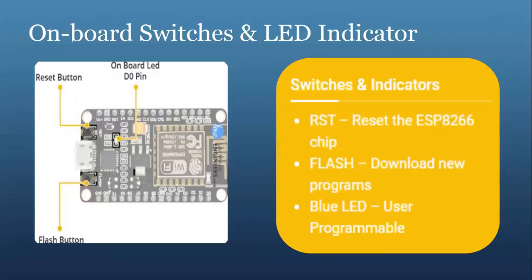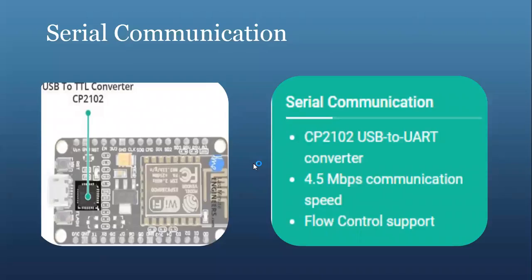Now we have the onboard switches and LED indicators. The ESP8266 NodeMCU features two buttons: one marked RST, located on the top left corner, is the reset button used to reset the ESP8266 chip. The other flash button on the bottom left corner is the download button used while upgrading the firmware. The board also has a user-programmable LED indicator connected to the D0 pin. The board includes a USB to UART bridge controller from Silicon Labs which converts USB signals to serial and allows your computer to program and communicate with the ESP8266 chip.